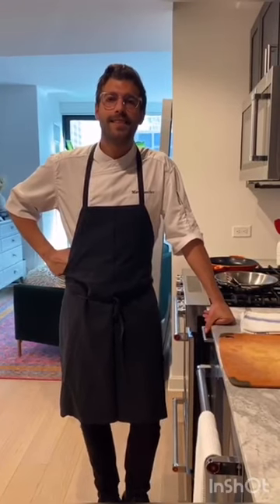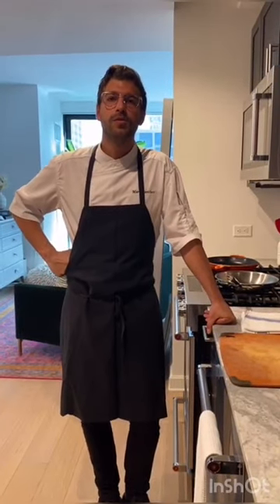Hi guys, I'm Marc Sánchez, I'm from Spain, the Executive Chef at Restaurant Leña inside Mercado Little Spain in New York City. Today we are cooking a pluma iberica with two sides: pan con tomate and piquillo peppers.